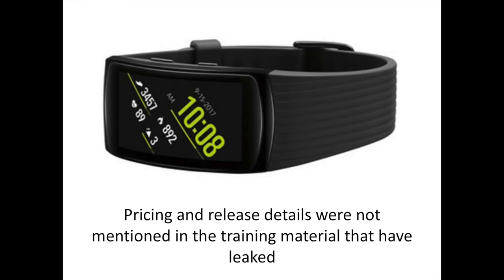It wasn't clear if the Gear Fit 2 Pro will serve as a replacement for, or be sold alongside, the current model. Pricing and release details were not mentioned in the training material.